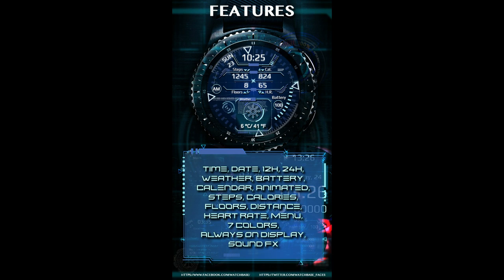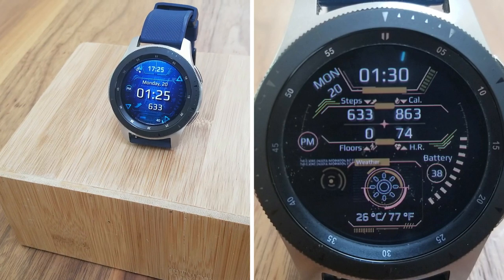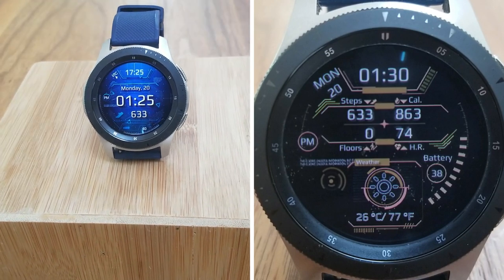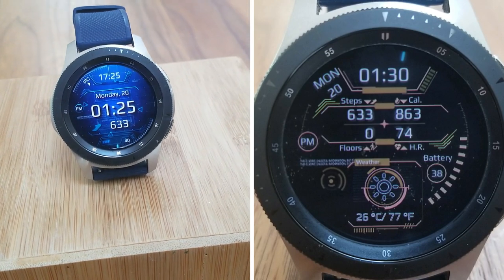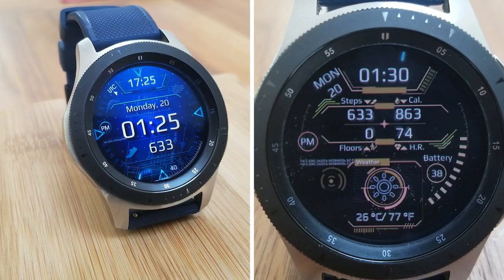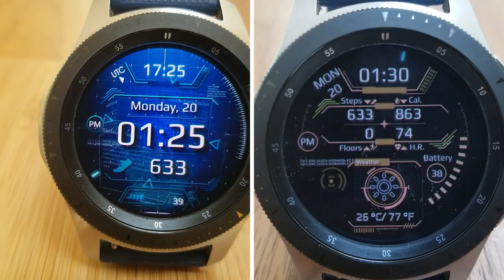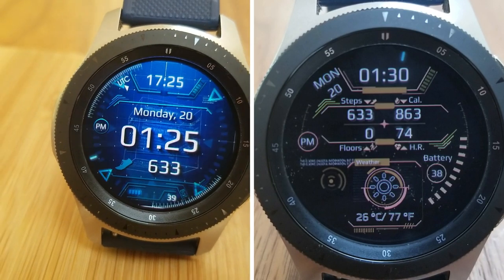Alright guys, that's a recap of this highly functional and animated all-digital watch face from Belvic called HUD. Make sure you pick up a code for this one because it's a paid watch face, but all of you are going to have an opportunity to add this one for free to your watch face collections. The link to that code generator tool has been included down below in our video description, so make sure you click on it.